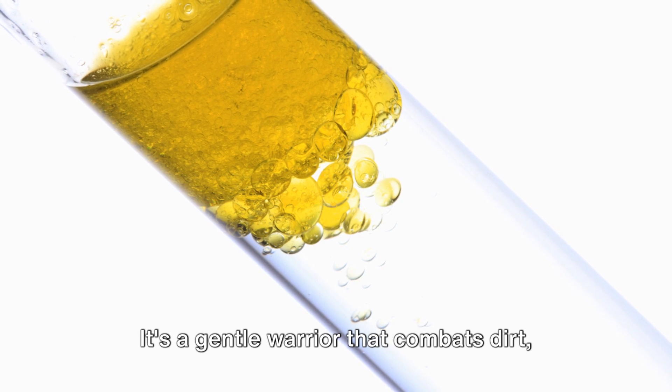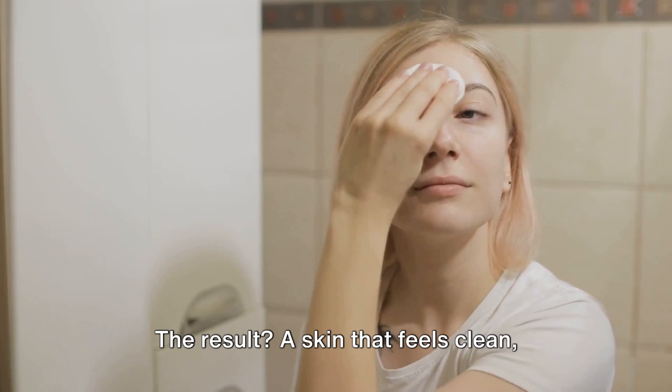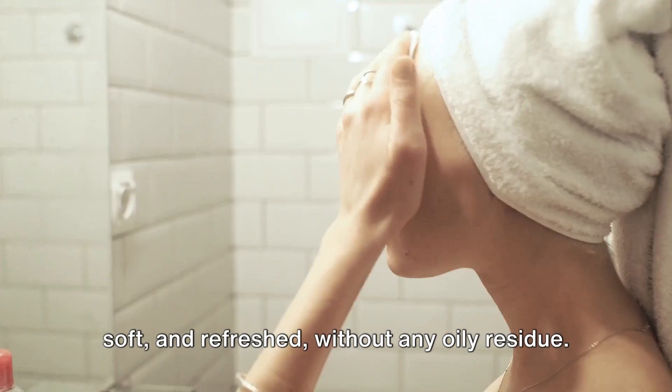It's a gentle warrior that combats dirt, debris, and even stubborn makeup, all the while locking in moisture. The result? A skin that feels clean, soft, and refreshed without any oily residue.